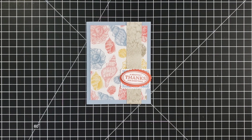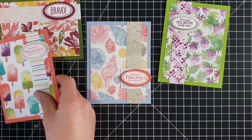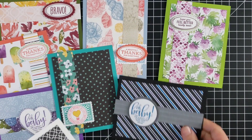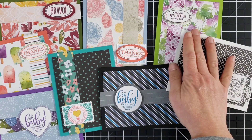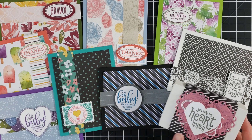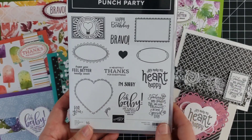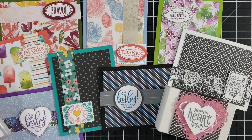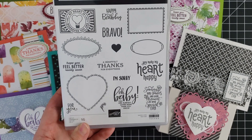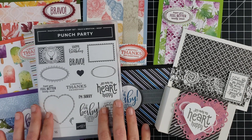I have one more sample to show you — a treat box that I created with this stamp set. Here is a fun treat box. I used the heart, and there's a stamp that says 'you make my heart happy.' I used the heart right on this little one. There's one that says 'I'm sorry,' here's a cute little flower one that says 'for you.' I think I used most of the rest of those stamps.